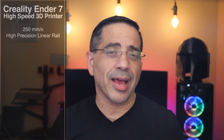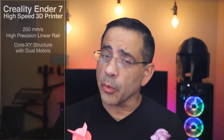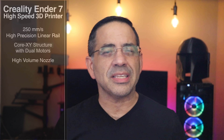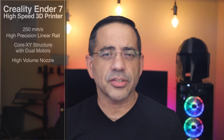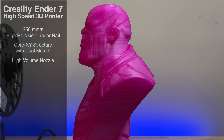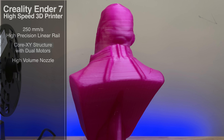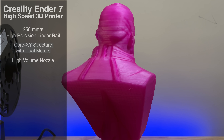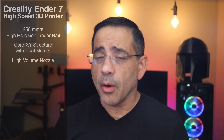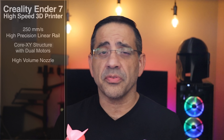The printer has a Core XY structure with dual motors that gives you fast prints and great quality. It also has a custom high-volume nozzle — a special nozzle to support these high speeds — because it runs a little bit hotter and faster. You're also looking at a high-volume heating block that has been increased to support better flow rates. Typically I print PLA at around 200 to 205 Celsius, but with the same PLA and even some lesser brands, we've been printing at 220 Celsius. You have to print it hotter to support the speed.